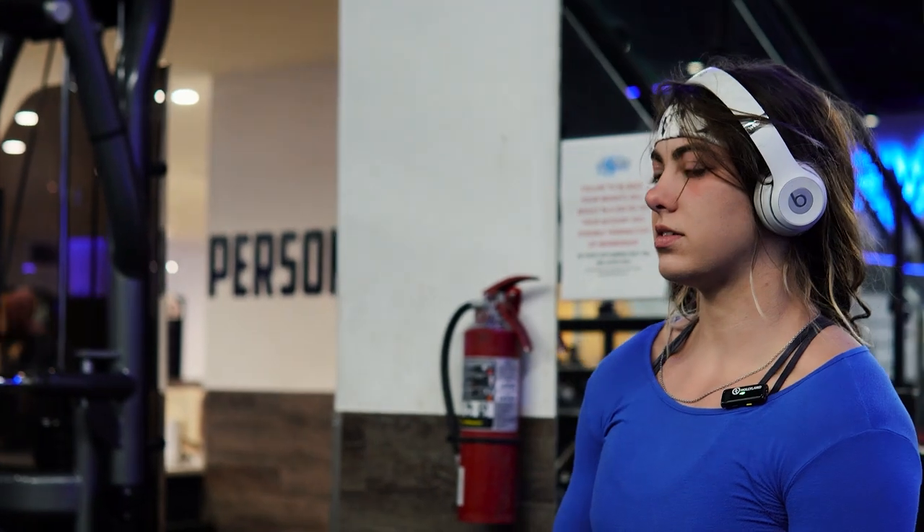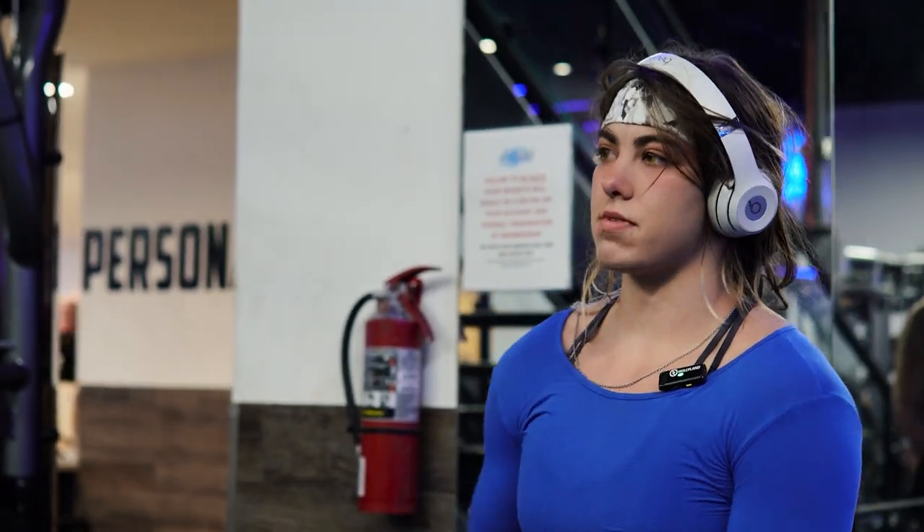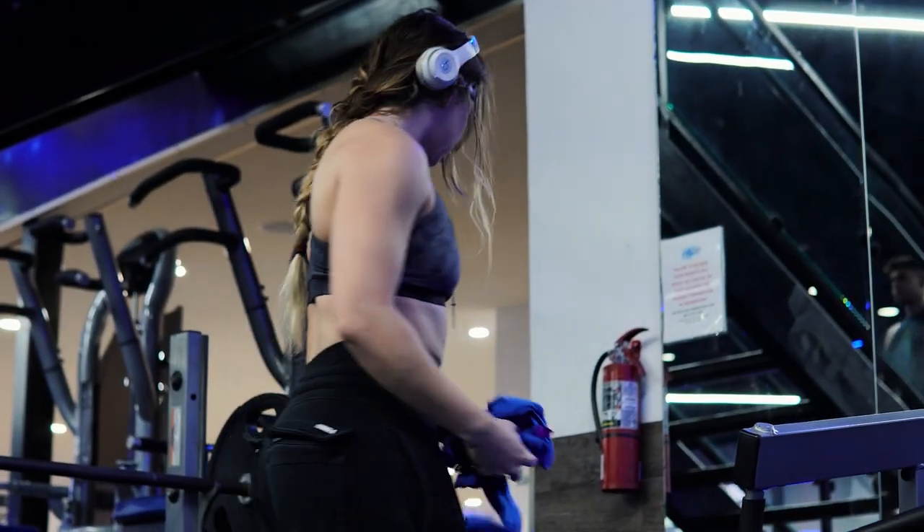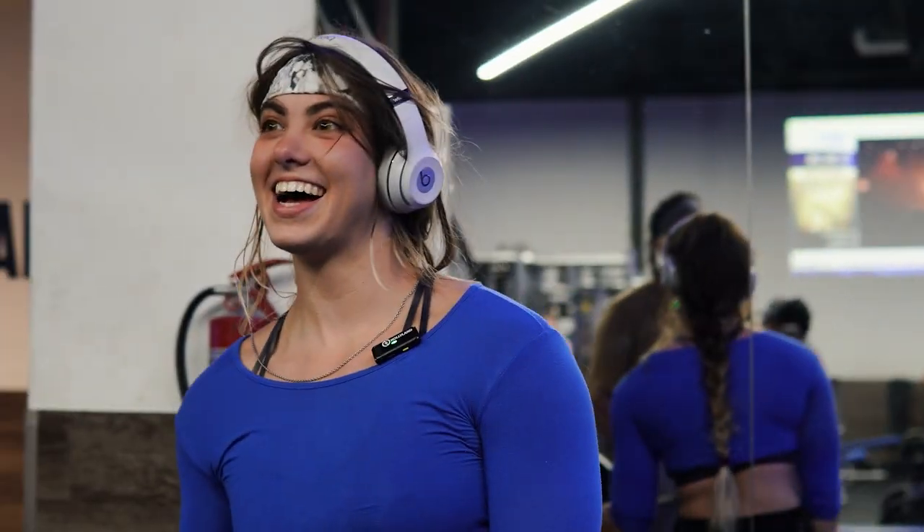I'm just gonna do 185 for one. Yeah, that looked clean enough that you could have done like five there. I didn't breathe the whole time though.